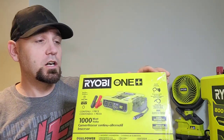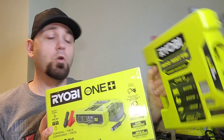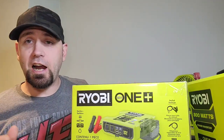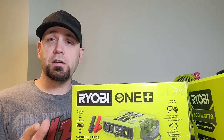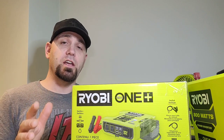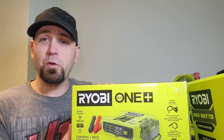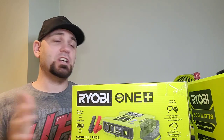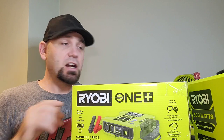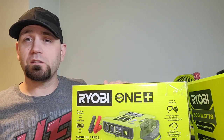This one looks very similar to the 800-watt, so we're going to open the box and see if there's any difference between the 800-watt and 1000-watt other than the 200-watt difference. Are all the ports the same? Do you connect everything the same? We're going to open the box, check it out, and find out what this unit can do.